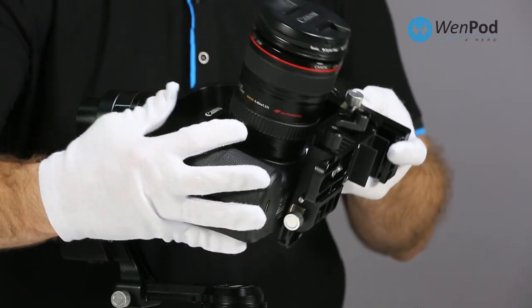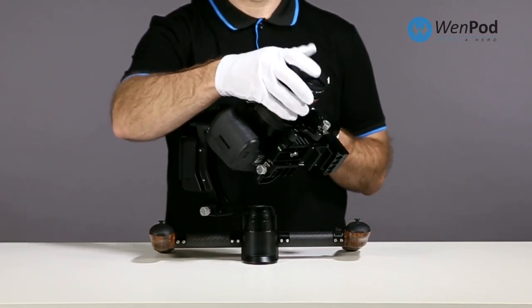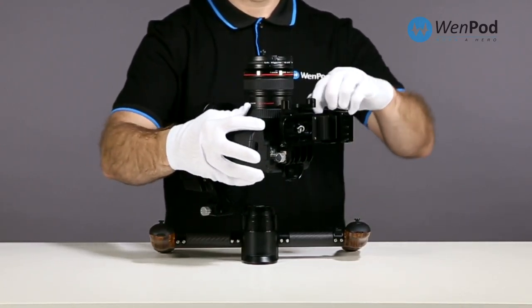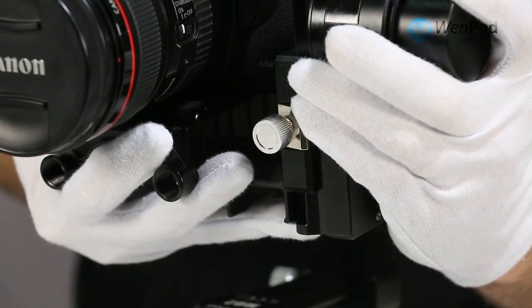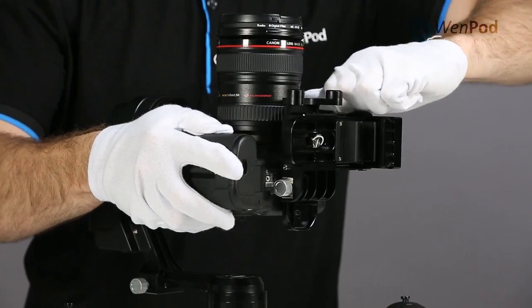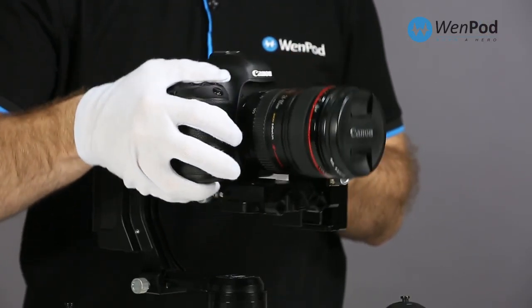Next, tilt the cradle up to 90 degrees, then move on to adjust the height at which the camera sits in the cradle, still keeping it from rolling left or right with your left hand. Adjust the height of the cradle. The camera should point at 0, 45, 90, and 135 degrees with no movement.